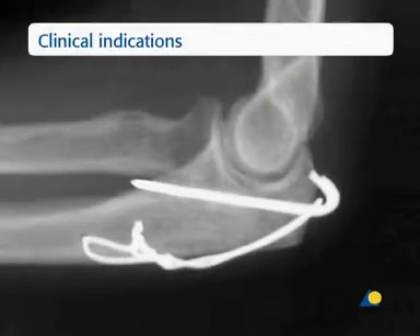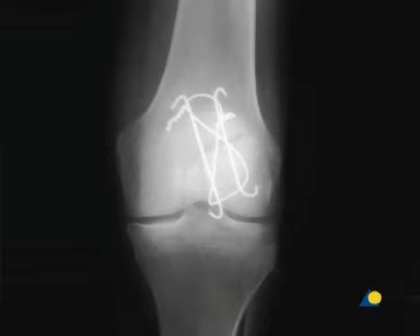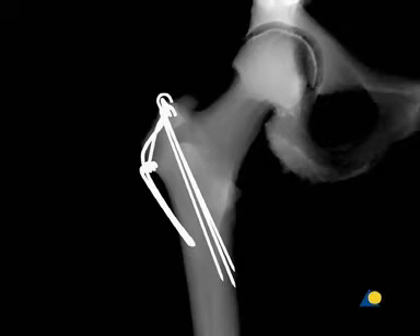Tension band wiring is applied to fractures of the olecranon, the patella, the greater tuberosity of the humerus, and the greater trochanter.